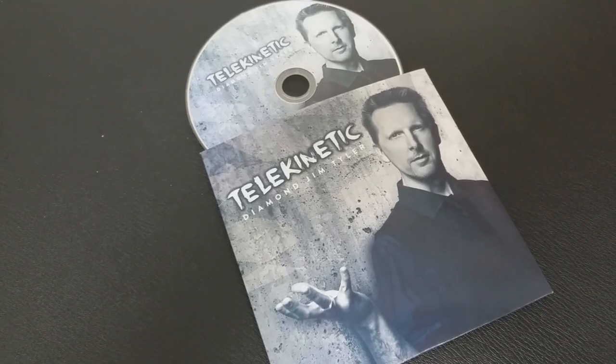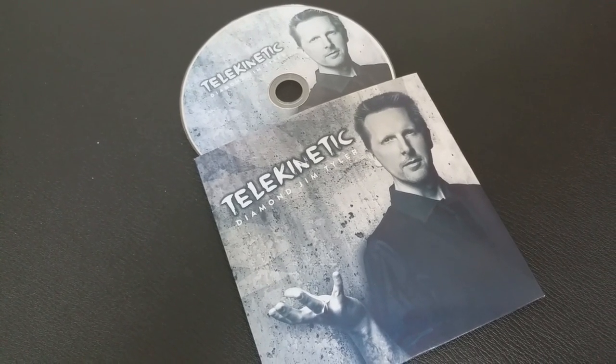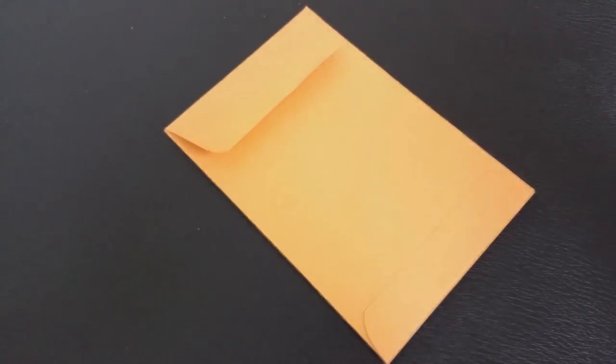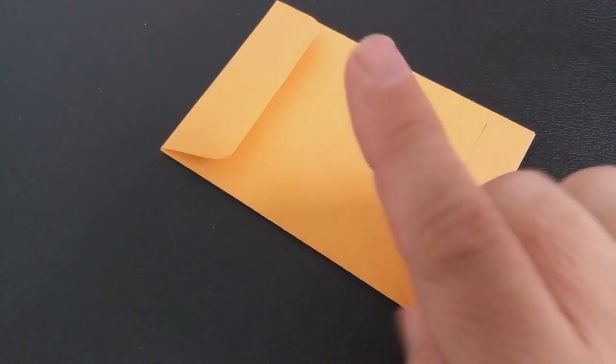This effect was published from Vanishing Incorporated. A couple of questions we always ask about all of our magic reviews: what's in the box? You're going to get a little DVD sleeve, and inside that you're going to get the DVD. It's 24 minutes long, and you're also going to get the utilities — the things that you need to do this effect.